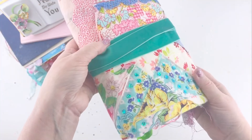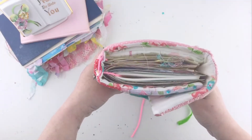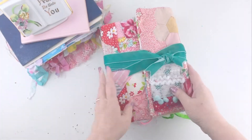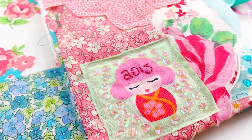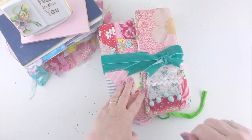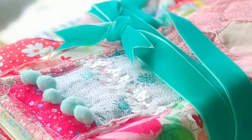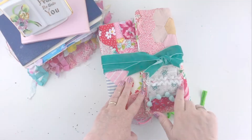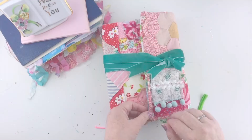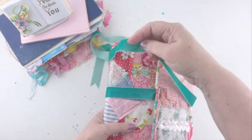I wanted to show you a flip through of my journal before I actually start working in it. The journal cover itself — the fabric — I actually made a few years ago and I had put a little patch on it and embroidered the year, but I never used it. It was from 2015 and I really didn't like the patch once I got it on — the colors don't match — so I decided to just cover it up with some more fabric and some pom-poms and sequins, and now I love it. This is going to be my inspiration journal for the podcast.